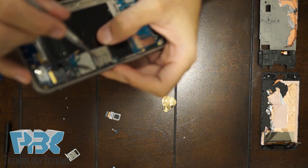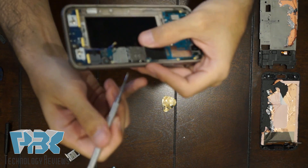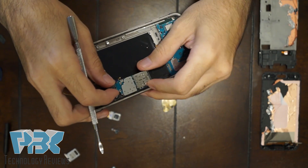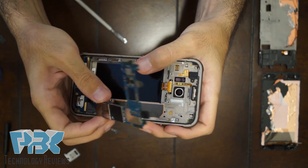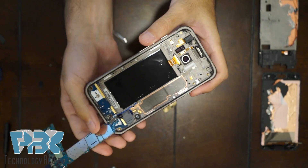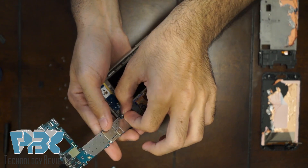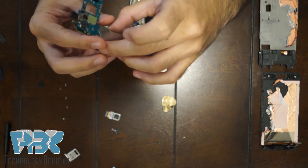Make sure the plastic piece that pushes the SIM tray out on the side — push it out from the inside so it doesn't block the board from lifting up. Then you can lift the board up gently away from the frame. Just make sure there's a cable underneath it so you don't rip it apart — this cable leads to the bottom small board which has a charger port and the front-facing buttons. You can disconnect that cable and the board comes off.